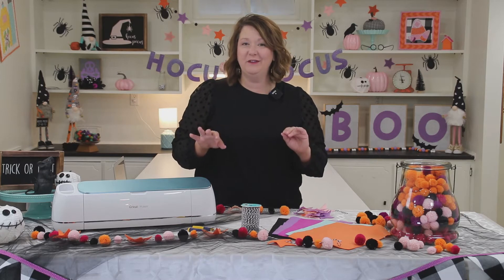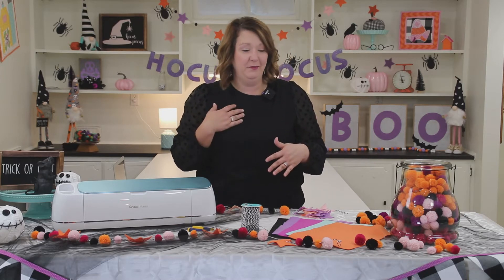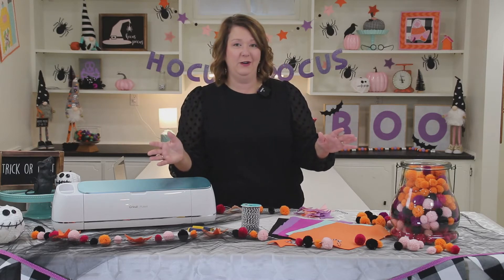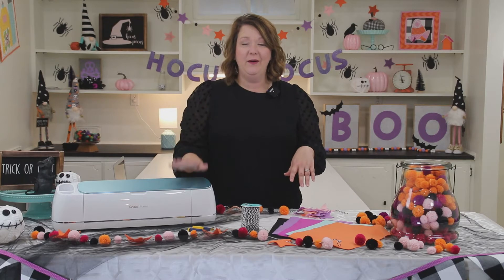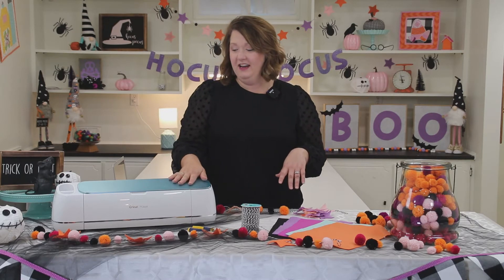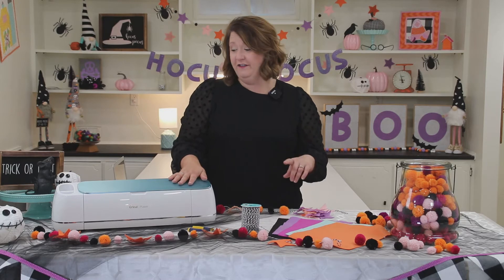These are super fun done up in non-traditional colors, but you can do them in whatever color you want. For this project I'm going to show you how I cut felt stars on my Cricut Maker machine. Very easy, very fun to do.